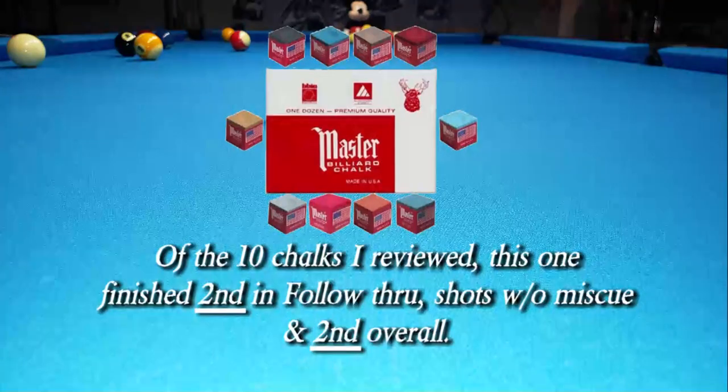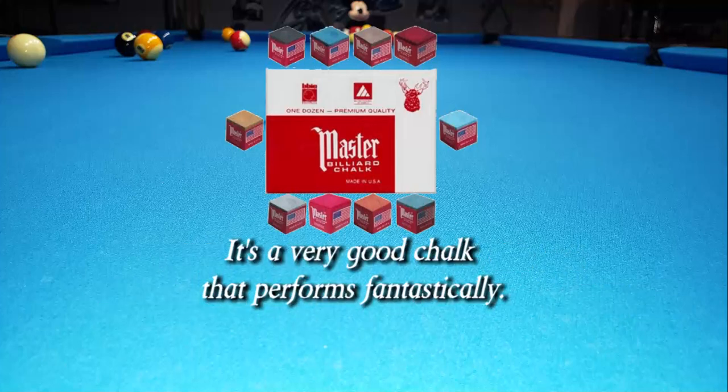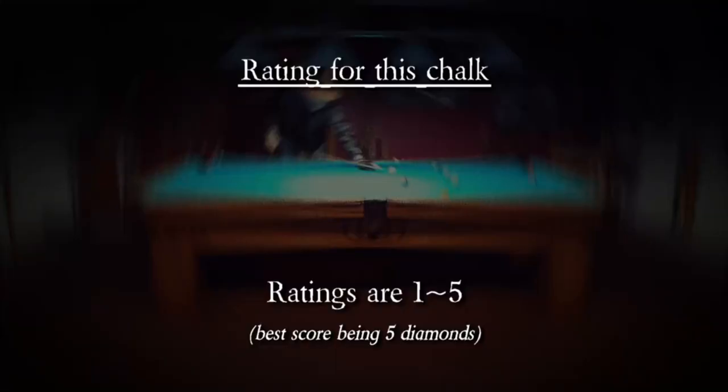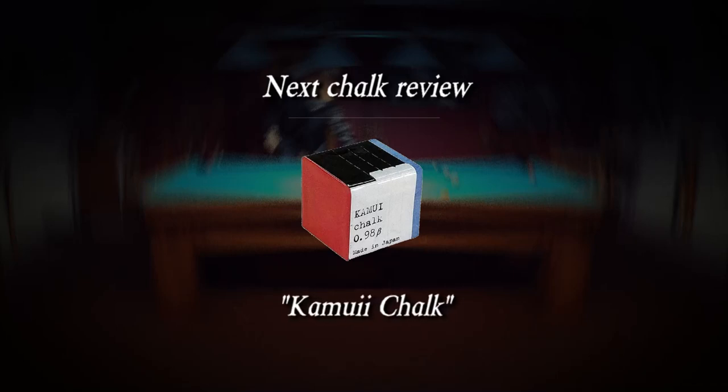Of the 10 chalks I reviewed, this one finished second in follow through, shots without miscue, and second overall. It's a very good chalk that performs fantastically and is very inexpensive. Ratings for this chalk: 4 and a half diamonds. Next chalk review: Kamui chalk.